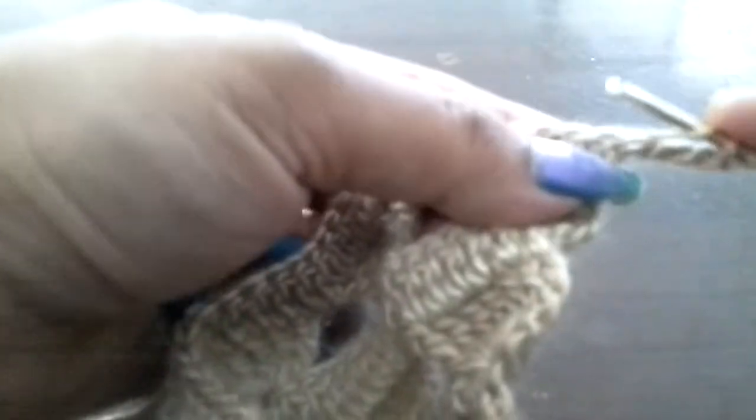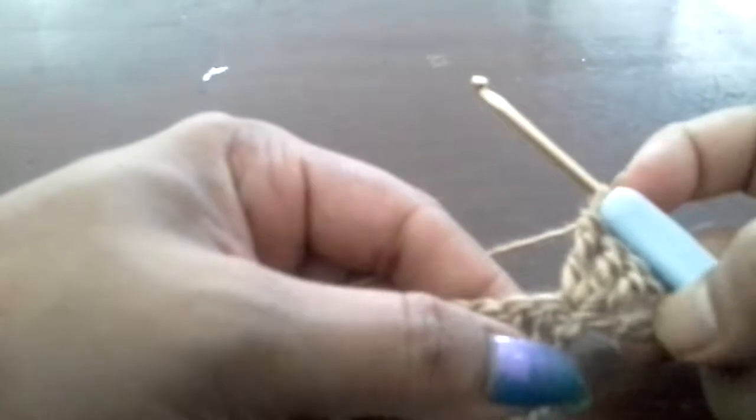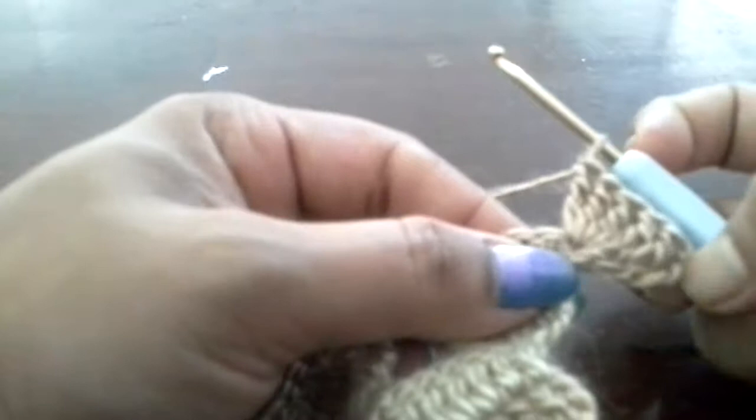Yarn over 2 times, go to the same loop, then do 1 double crochet, then yarn over 2 times, go to the same loop and do a triple crochet. Same way, do again triple crochet — 7 triple crochet. Chain 1.